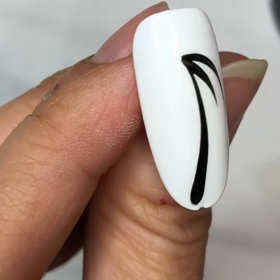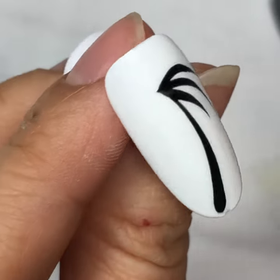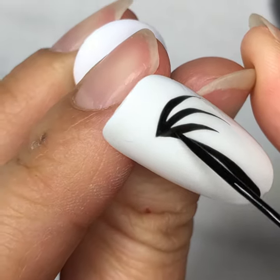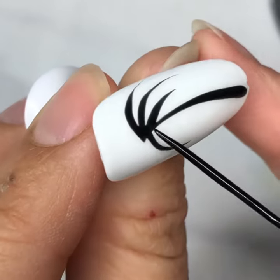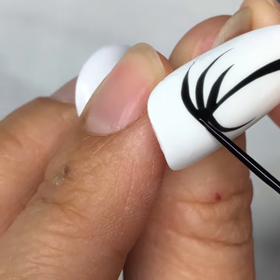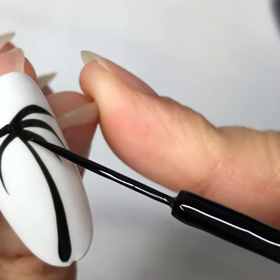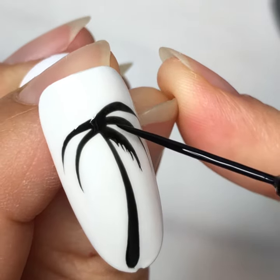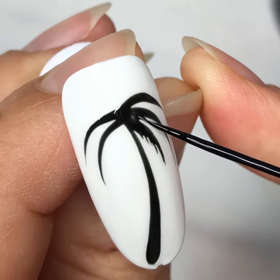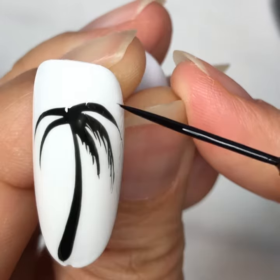Do the same for the leaves. There are five strokes for the leaves. Make sure that you give it adequate space to draw the detail. With very light pressure, using the same gel that's on the leaves and spreading out what you already have to create the detail.